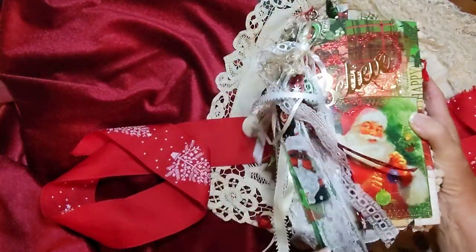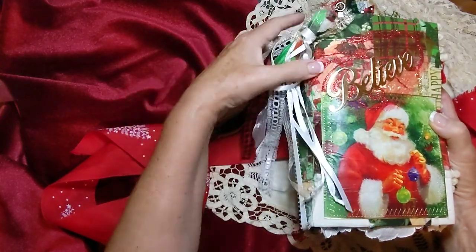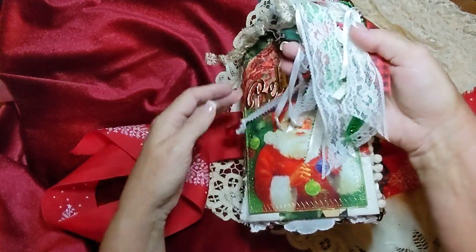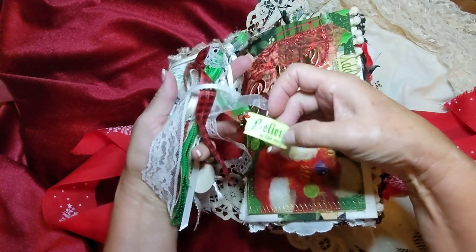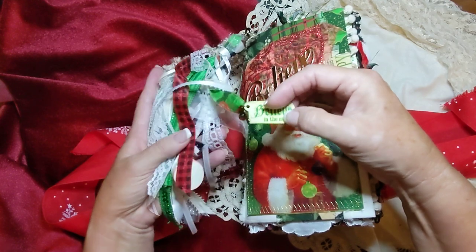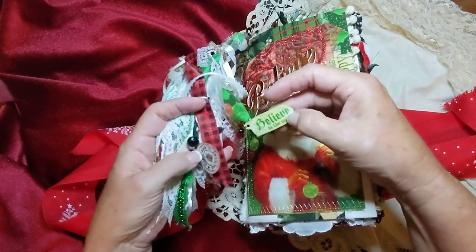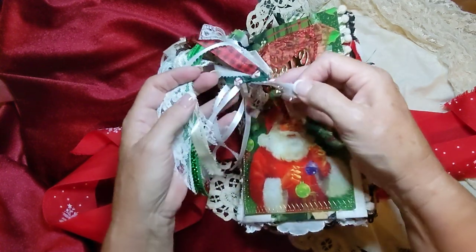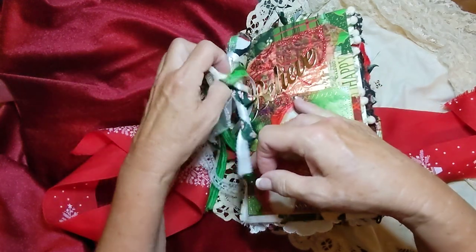So here's the dangle. It's got all kinds of ribbons and there's this dangle here, and then there's another one. I just sewed these ribbons on. This is a dangle that I made from just a piece of paper and I put Tim Holtz's embossing glaze over the top. This one too. And this one just has a little green bulb sewn on it, and it's mostly just ribbon and fabric.